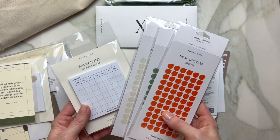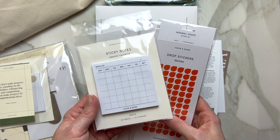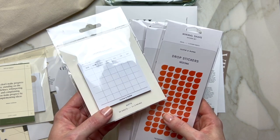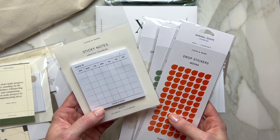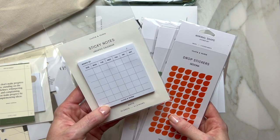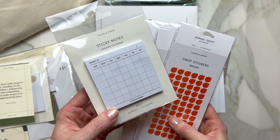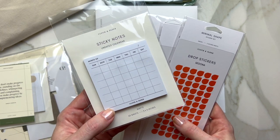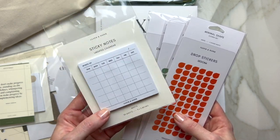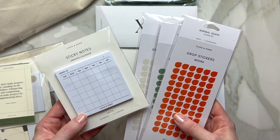I'm going to show you the sticky notes since they're out here. You have 50 sheets of your usual three-by-three sticky notes. It looks like an undated calendar so you can use it anywhere — 50 sheets, that's 50 months, which is excessive but very usable for personal and work use.